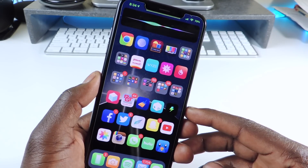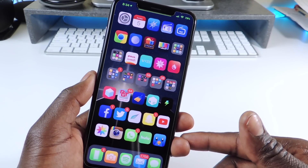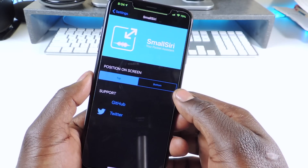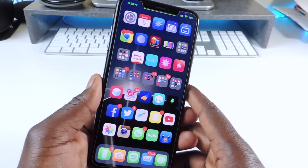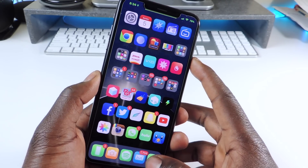The next one is called Small Series. Very simple — you get a small Siri icon right at the top instead of taking up the whole screen. You can go into settings and set it up at the top, the bottom, however you want. That one is called Small Series.